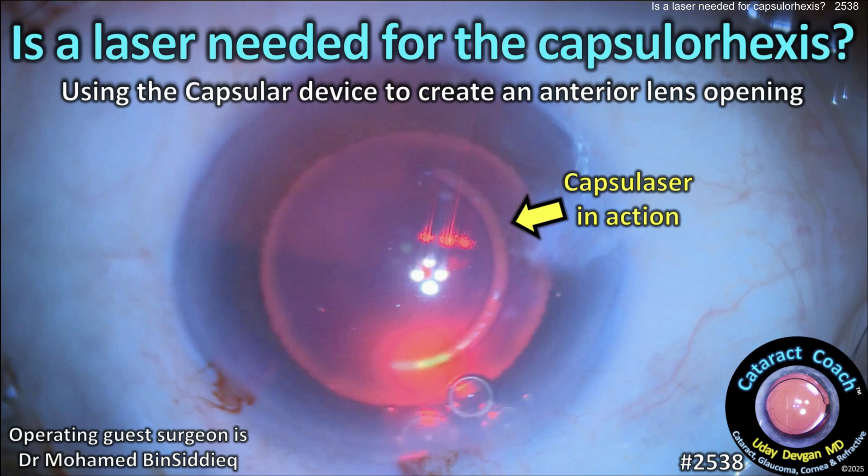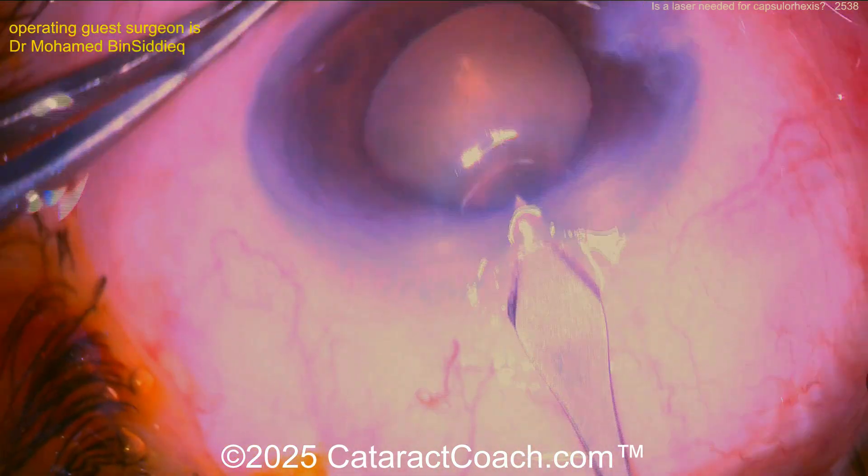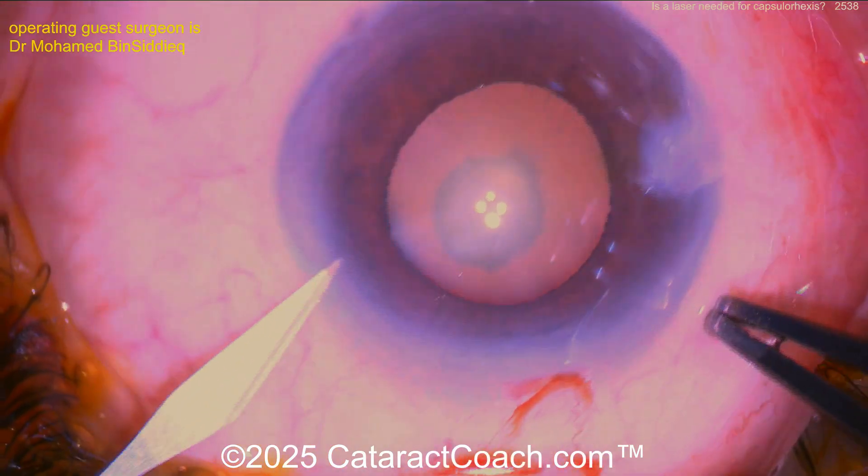CataractCoach.com. Is a laser needed for the capsulorrhexis? Here's a video using the Capsule Laser device to create an anterior lens opening in a patient with — look — a posterior polar cataract. Look back there, that's not PSC; to me that looks posterior polar.